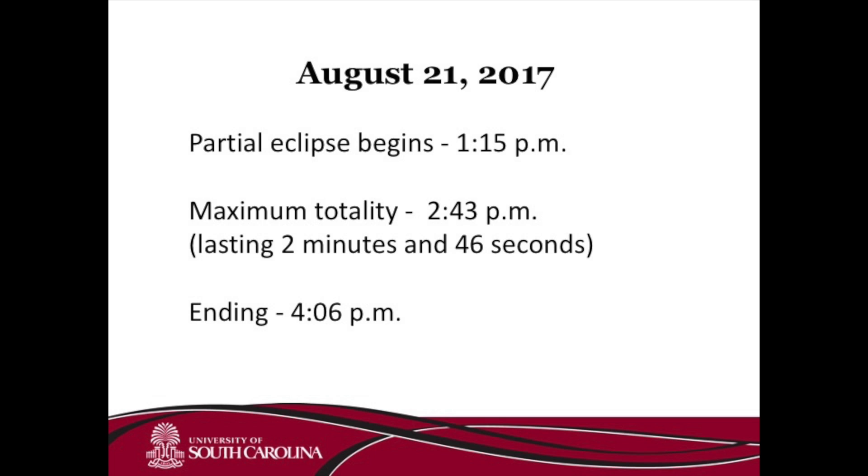The solar eclipse will be on August 21, 2017, with a partial eclipse beginning at 1:15 and a total eclipse at 2:43. The total eclipse will last about 2 minutes and 46 seconds.